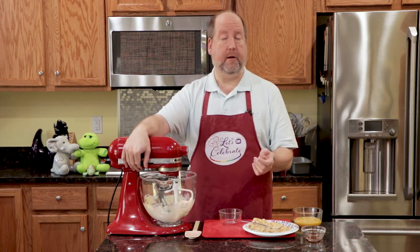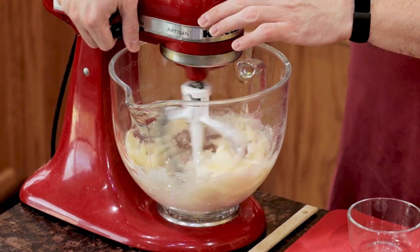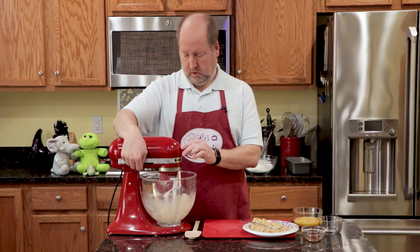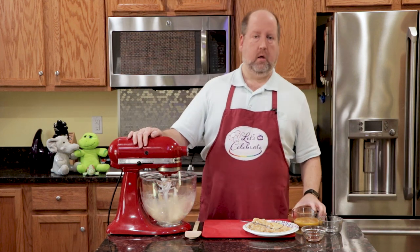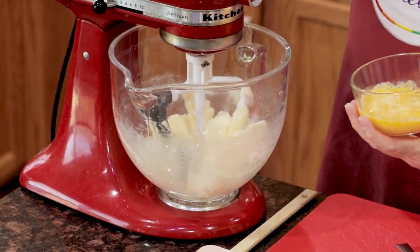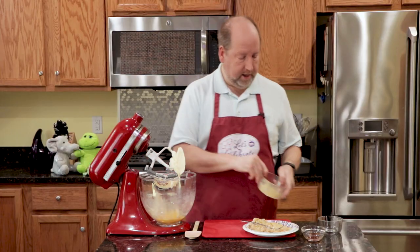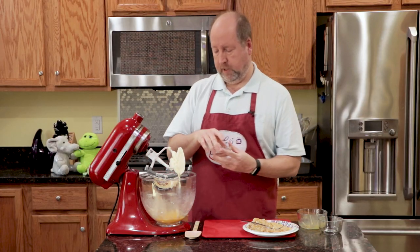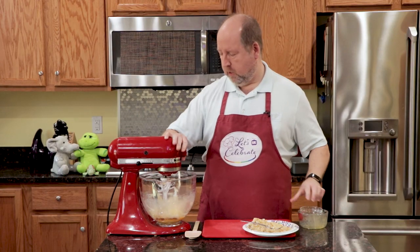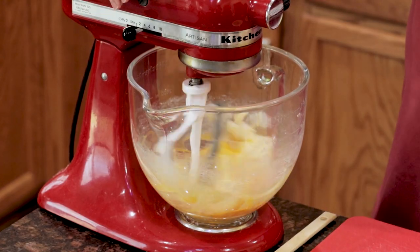If you don't have a stand mixer, you can do this with a hand mixer too, or even by hand. Once this is all mixed together, I'm going to add in two eggs that I just beat up a little bit, and then half a teaspoon of vanilla. We're just going to combine this together just until it starts to come together.